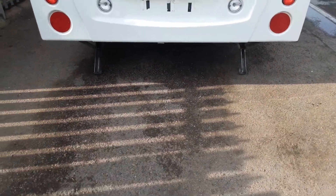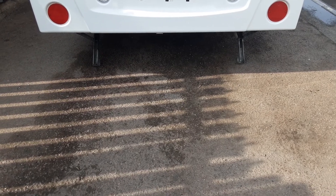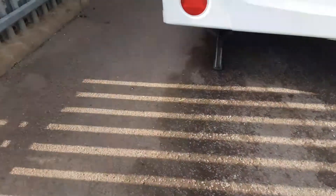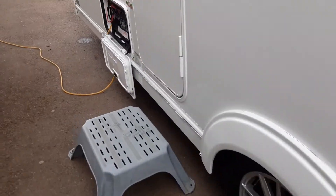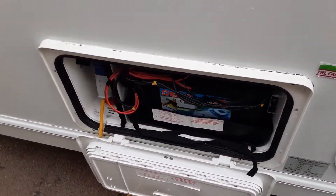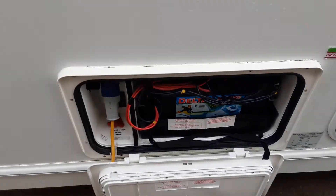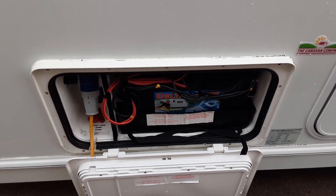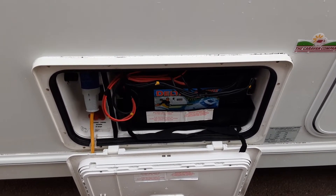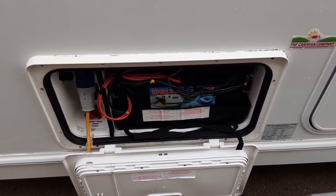On the back you have your two wind down legs to stabilise the caravan while it is in use. You've got your mains power lead going into the side of the van from the power on site. We've put a laser battery on here just to demonstrate how everything works — that battery will come off before the caravan is taken, as the caravans do not come supplied with a battery.